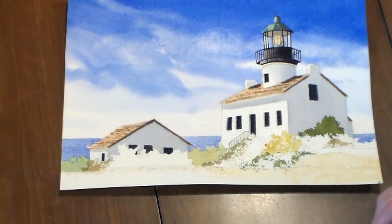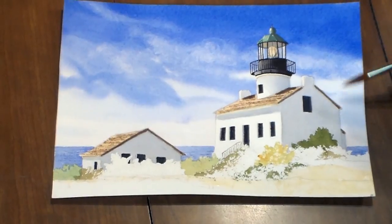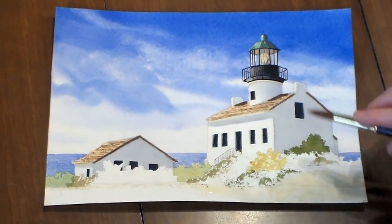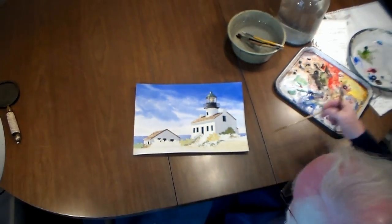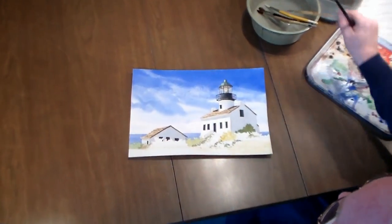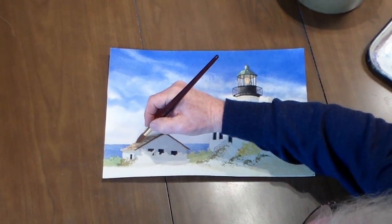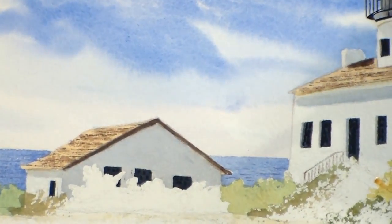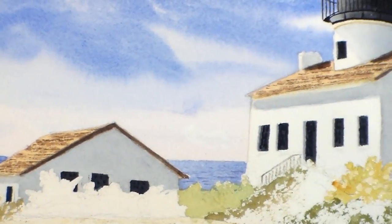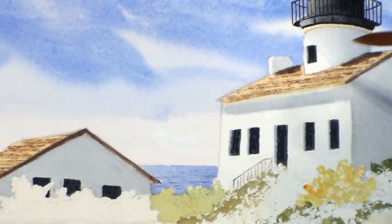Another thing I forgot to mention that I did this morning: I took a thin, what they call a rigger-type brush — real long and thin — and I put just a hint of very thin lines of a dark brown, not to delineate every shingle but to give it more of an effect that there might be shingles.